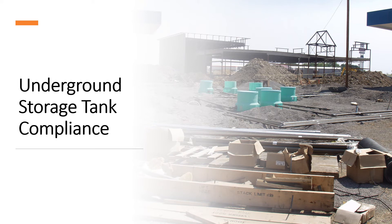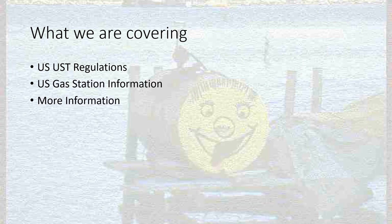Welcome to Underground Storage Tank Compliance. This is a series where I want to talk to everyone about underground storage tank compliance and some of the things that we'll see at gas stations outside of underground storage tank compliance. We're going to start off this series and break it down in little bits so it's easy to access, so you can find whatever portion you want to see whenever you want to see it.